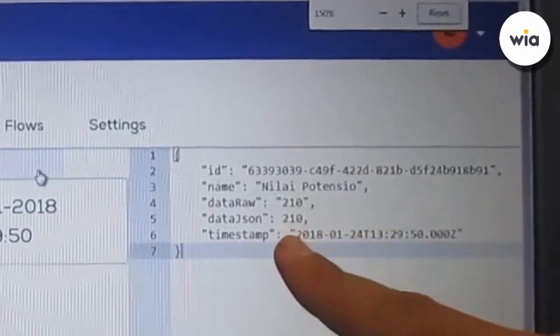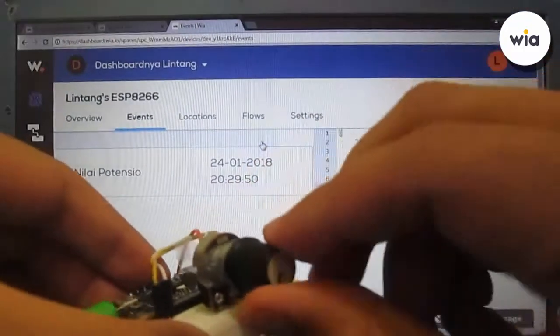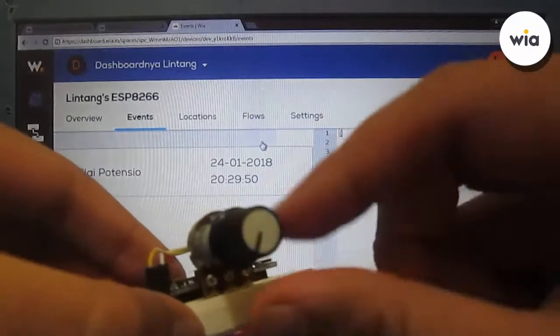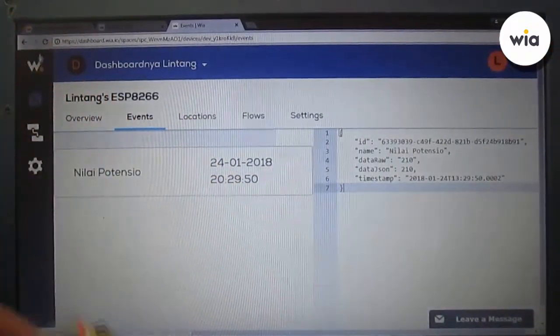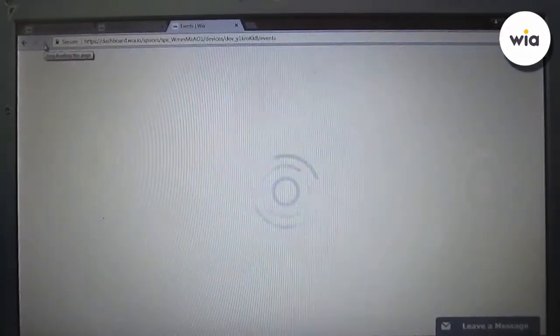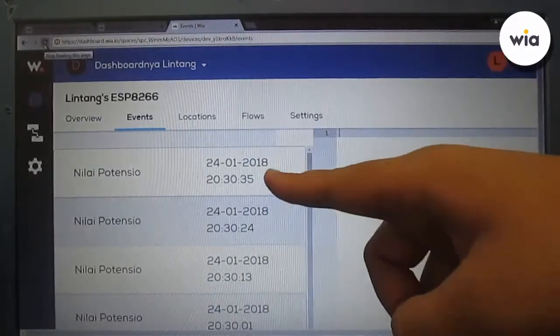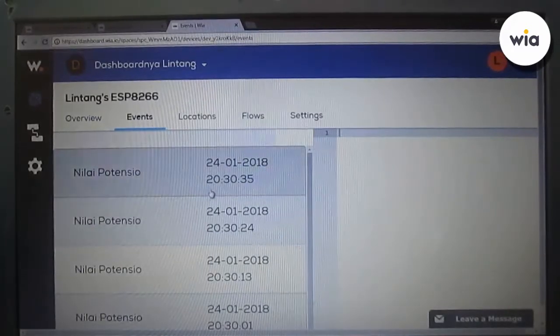It works! The value is 210 — that's the maximum. Let's minimize the potentiometer value and refresh the page. We can see the new events on wia.io. These are the latest events sent by my ESP8266.